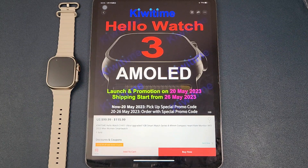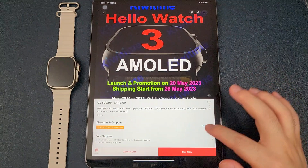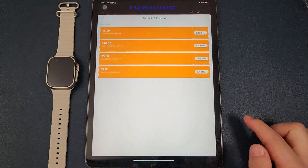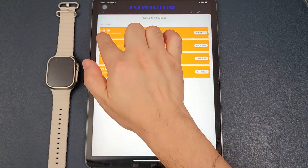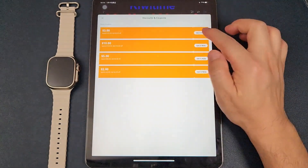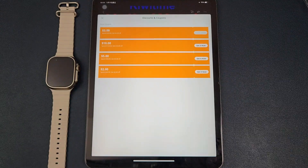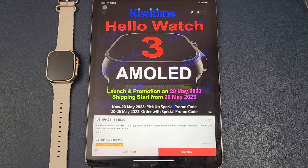Currently you can still pick up the coupons here. The USD $3 coupon — click 'Get Now,' and after the watch is launched you can order with the special promo code. If you like our video, please subscribe to our channel and share with your friends. Thanks for watching, bye!